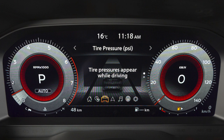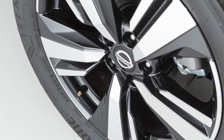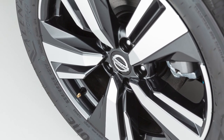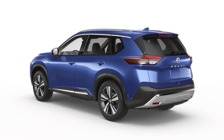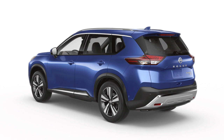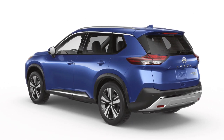The order of the tire pressure figures displayed on the screen corresponds with the actual order of the tire position. When adding air to an under-inflated tire, the TPMS with Easy Fill Tire Alert provides visual and audible signals outside the vehicle to help you inflate the tires to the recommended cold tire pressure.